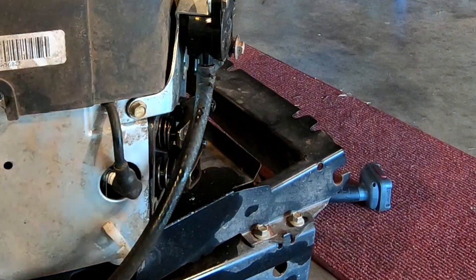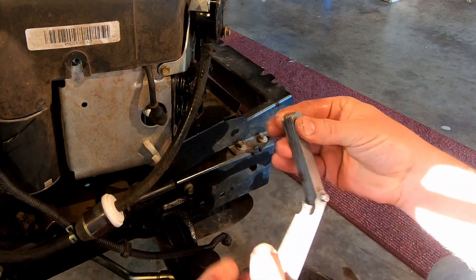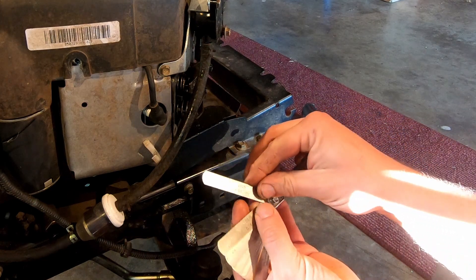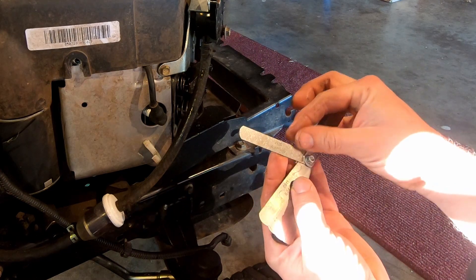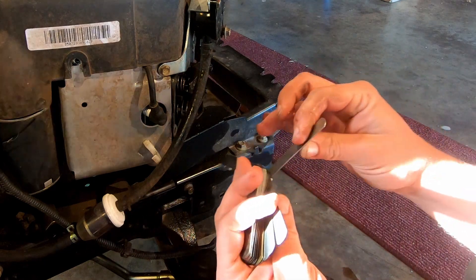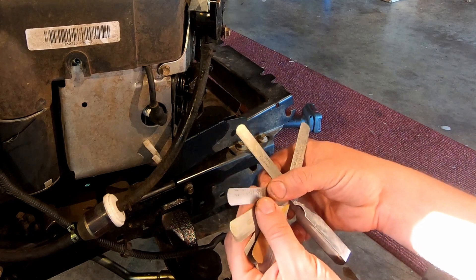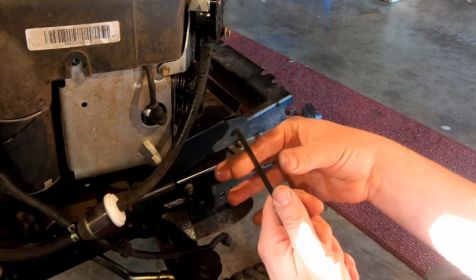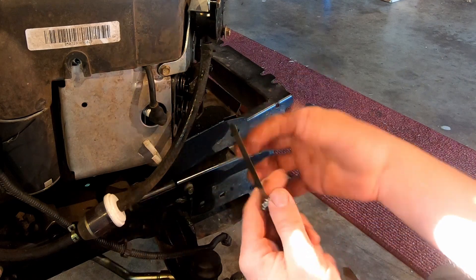The way you check it is you take a feeler gauge. These are feeler gauges and you have all different thicknesses. This one right here would be thirty-five thousandths or 0.035 of an inch, which is 0.88 millimeters — that's pretty thick. We're looking for 0.004, which is right here. Very, very thin — almost like the thickness of a sheet of paper.